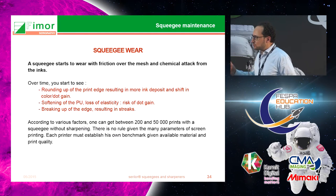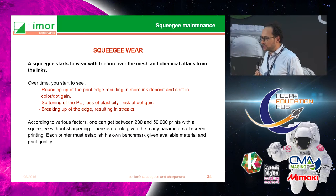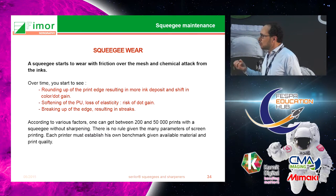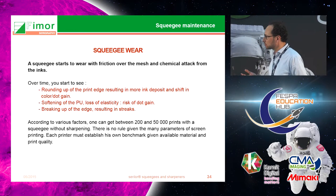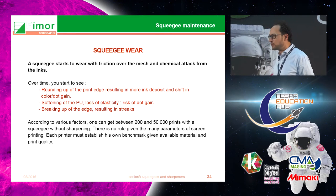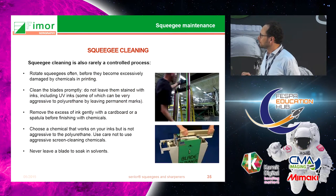As soon as you start using your squeegee it will start to wear — the edge will round up progressively. This will either create a defect on your print or increase the amount of ink deposited, and it can go up to 15 to 20% more ink deposit over time. So it's very important to maintain a properly sharpened squeegee edge.